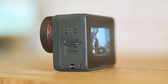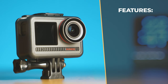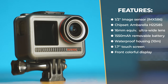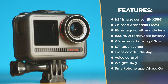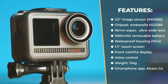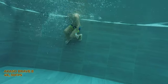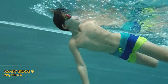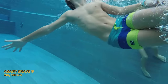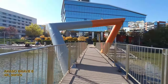Akaso are stressing their stellar tech specs: the IMX586 half-inch image sensor by Sony — the same one inside the DJI Mavic Air 2 — a powerful Ambarella chipset, 9-piece super-wide lens setup with 60mm equivalent, 1550mAh battery, waterproof housing, 1.7-inch touchscreen, and a front-facing color display, voice control, built-in WiFi, and weight of close to 114 grams. Based on the spec sheet, the Brave 8 should not only be good — it has hardware to outperform DJI Osmo Action and be almost up to par with GoPro Hero 8 and even Hero 9.